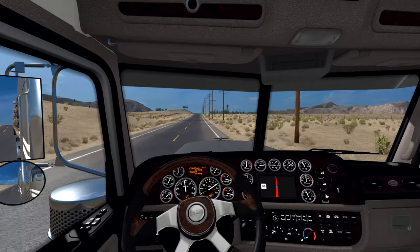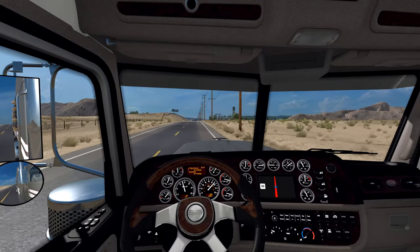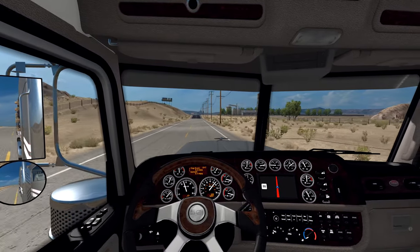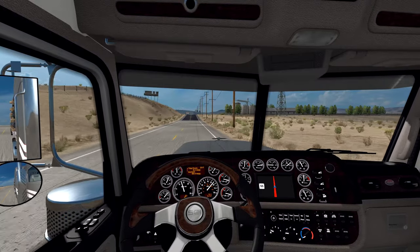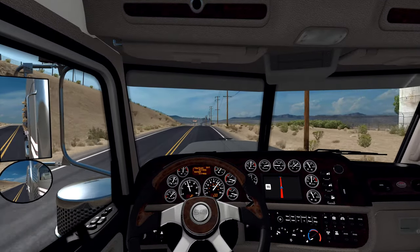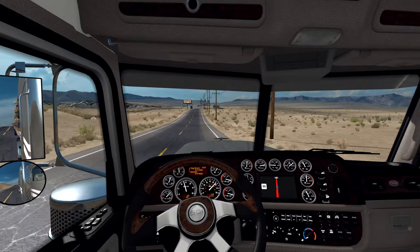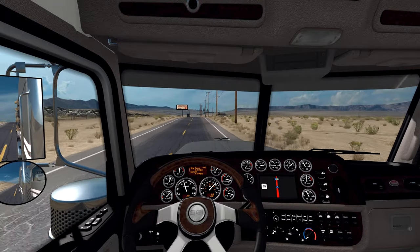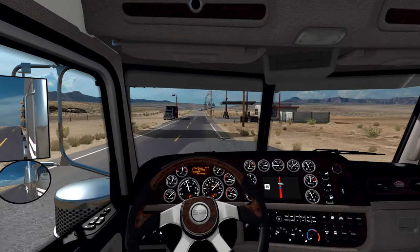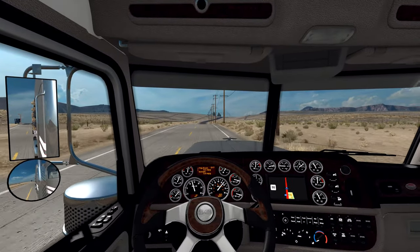Cruise control is set here. Sorry if I'm kind of rambling today - it's just kind of where I'm at, so I apologize for that. I apologize if I'm not as upbeat as I normally am. I am thankful I have the Momo so I can still drive halfway decent. The G27 definitely helps, and it's going to be a little bit of an adjustment period getting used to going back to an automatic transmission, which I absolutely just hate. But we will work through it and everything will be okay.